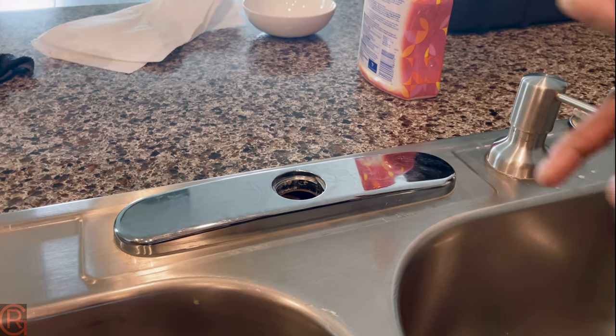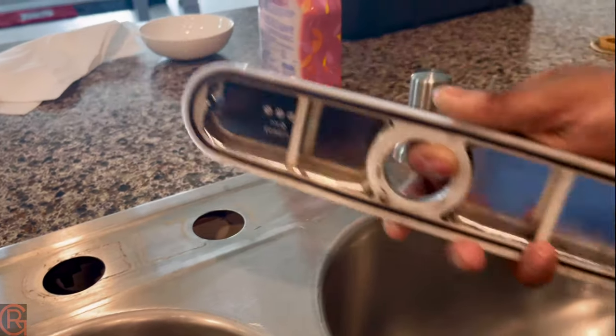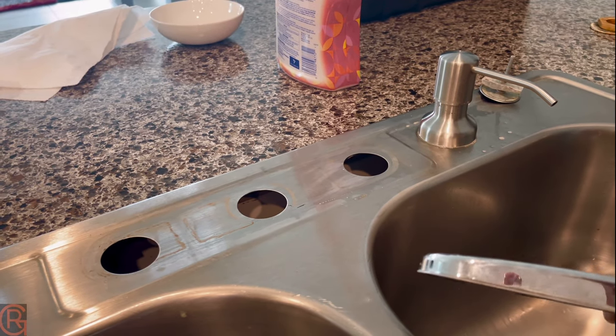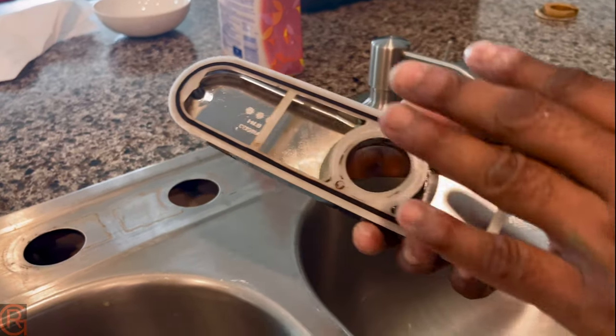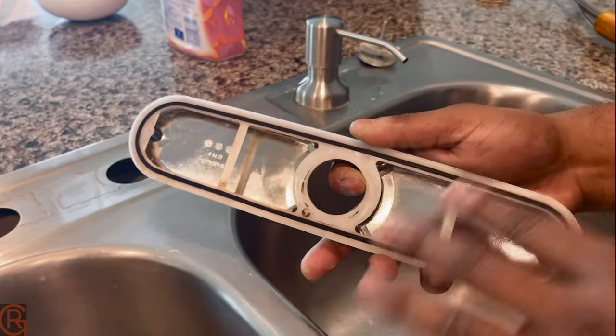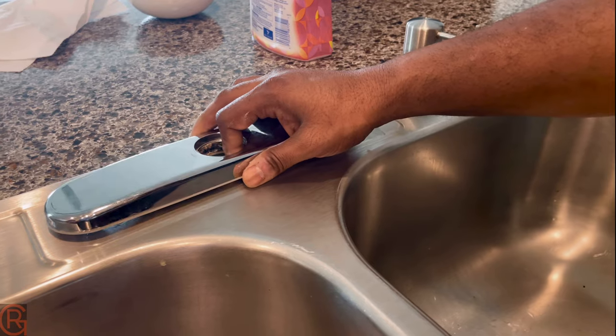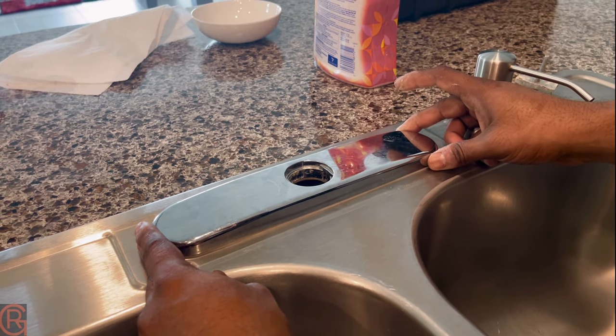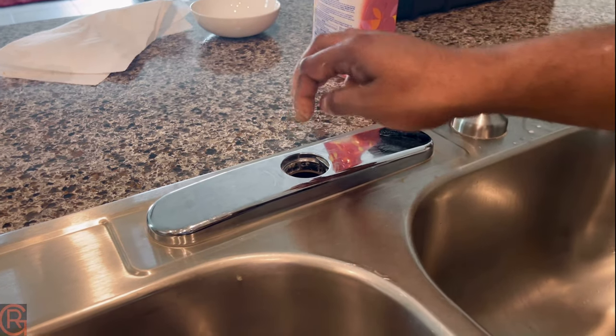My sink has three holes, but the faucet I'm going to install only requires one hole. That's why I'm keeping the cover plate — don't throw anything away because you never know which part you're gonna need later. I'm gonna install the new faucet in the center hole.